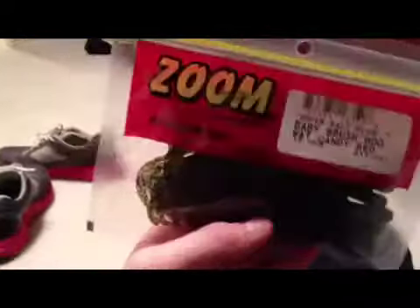Next, some Zoom Baby Brush Hogs in watermelon candy. I didn't really get these for winter — I guess just for spring, maybe around the spawn. I'll probably use some lizards too. They're not typically made for winter fishing.